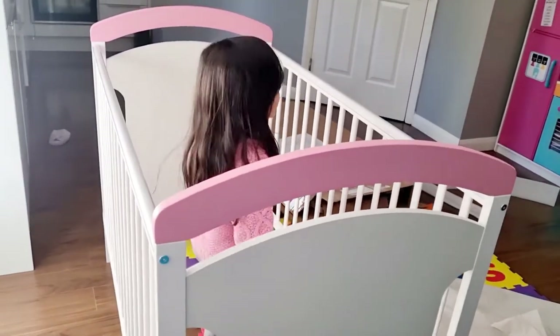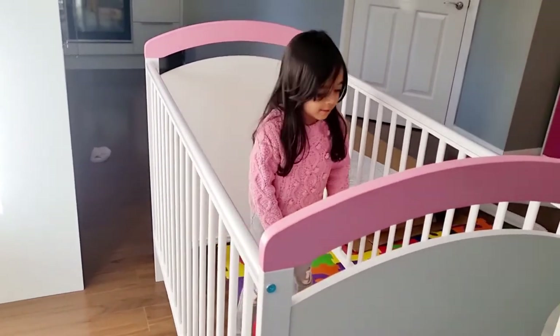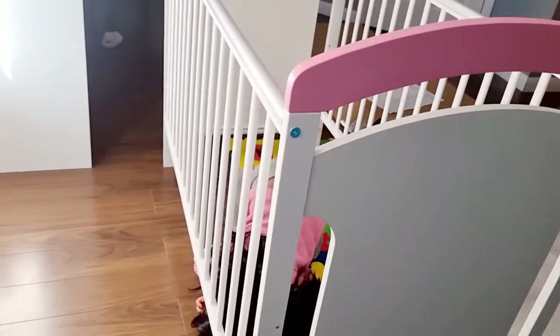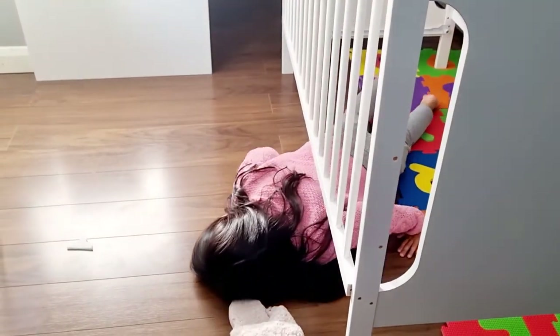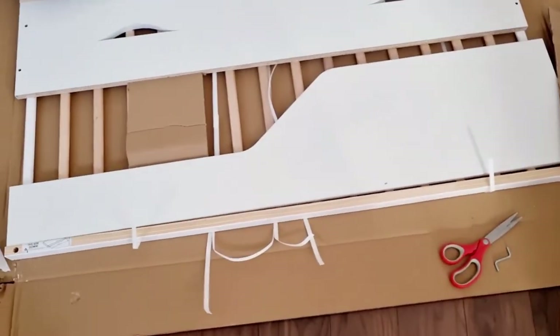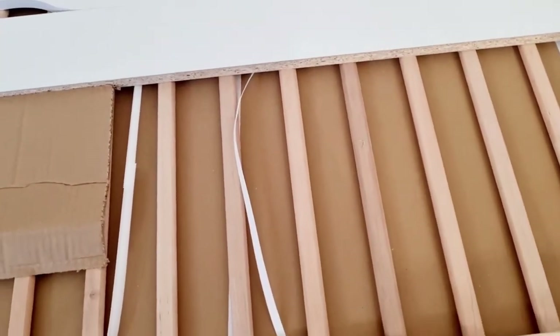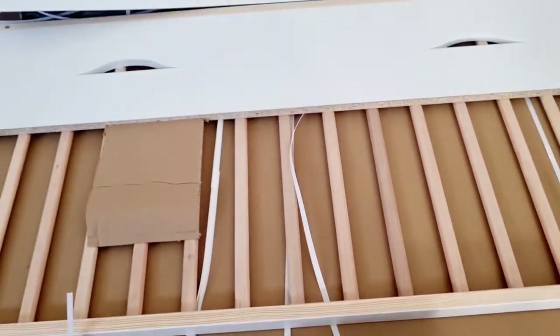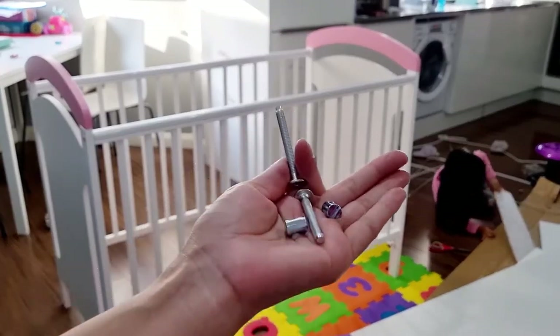There's no cot here yet — we have to fix everything, Isha! We need to put the middle part now. This extra part is for when the baby grows a little bit — you can remove one grill and insert this one. There are also some parts for the drawer. This is the middle grill that we need to fix now, and these are the screws we need — the same kind we already used.